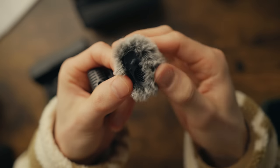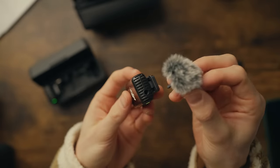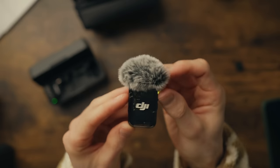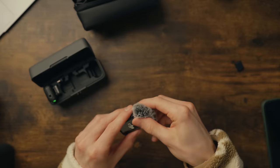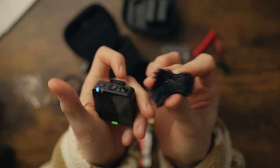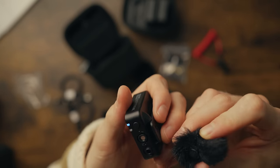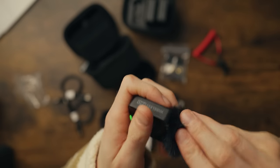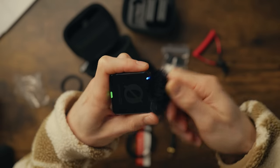For attaching the windshield, the DJI microphones have a little connector that goes into the jack input where your headphones or lavalier microphone would go — nice and easy. Whereas the Rode uses the old style where you have to part the hair, find the two indents, line them up, and twist it on. So another pizza slice to DJI — there's nothing wrong with the Rode method, it's just quicker on the DJI.